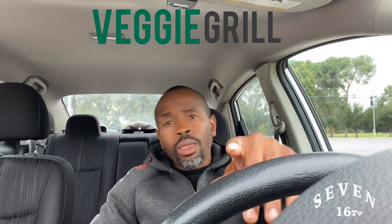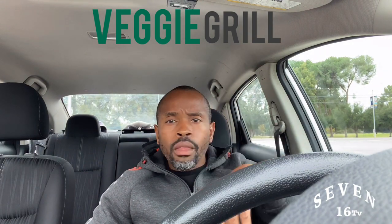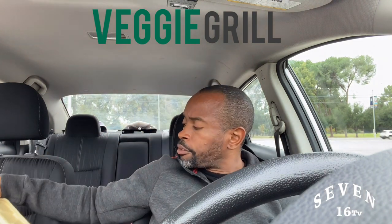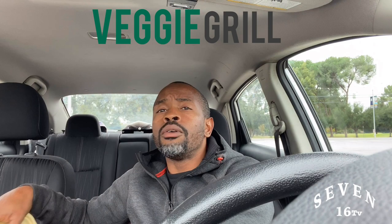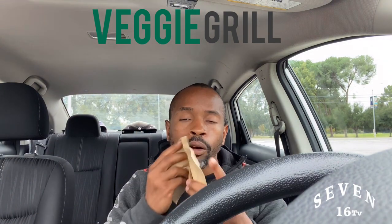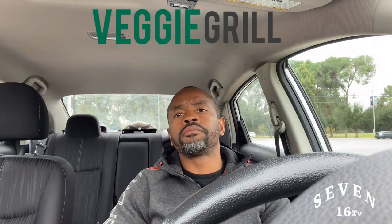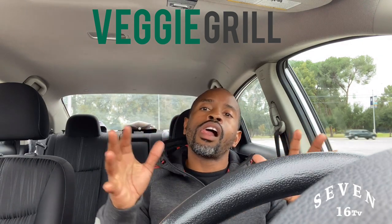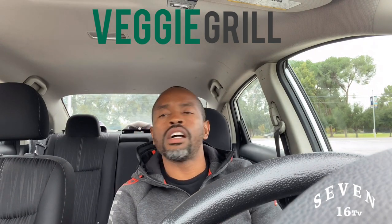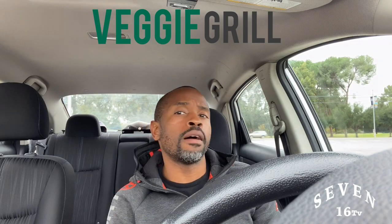Don't forget to leave a comment down below and like the video. Follow me on Instagram, subscribe to my YouTube channel, and go to our website. I Ain't Fit Yet, Tiana and Daddy — let's do this! Holla at your boy. Let me know if you guys have tried it before — leave a comment down below. Thanks for watching.